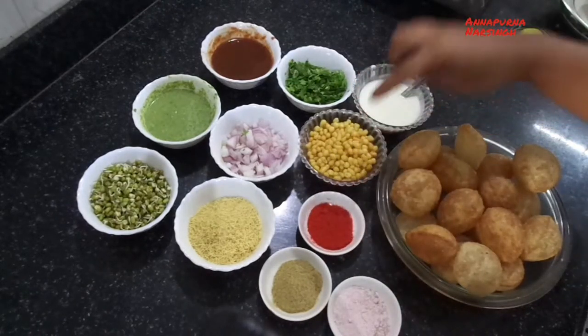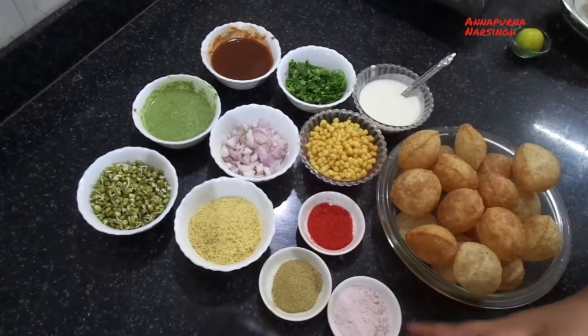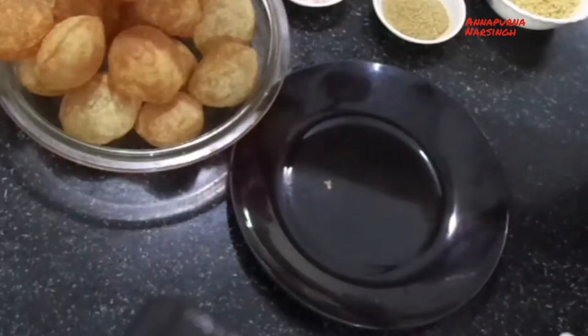We also need red chili powder, plain bundi or simple bundi, sweet curd, black salt, and gulgappe or paani puri.